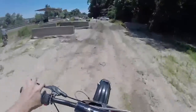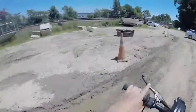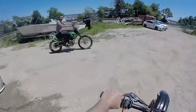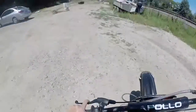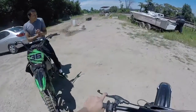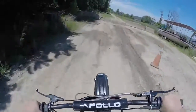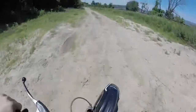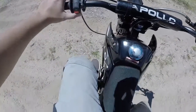I want to hit this little jump. Oh, that was fun. I want to hit it again. Let's go, let's hit it. Let's try out one more. You guys are probably like, you're a pussy, it's a little jump. Trust me, this is my first time - first time ever hitting a jump - so it's mad scary. My bike turned off.